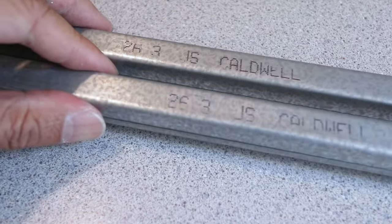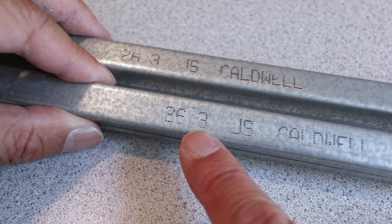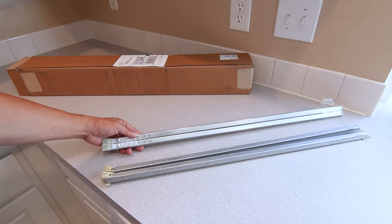To find the correct replacement parts, locate the size printed on the sheet metal. Mine is a 26-3. I got my parts from Amazon and I'll list them in the description so it's easy for you to find.